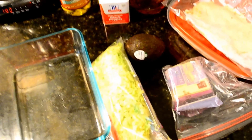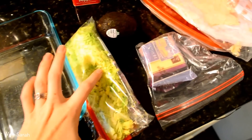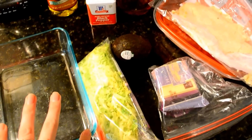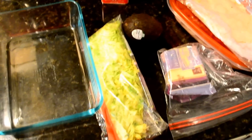Hey everyone, welcome back to my channel. So today I wanted to show you guys how I make this salad that I was talking about in my grocery haul like a week or so ago. Several of you were very interested in how I make this salad, so I thought I would go ahead and film this since I was making it for lunch.